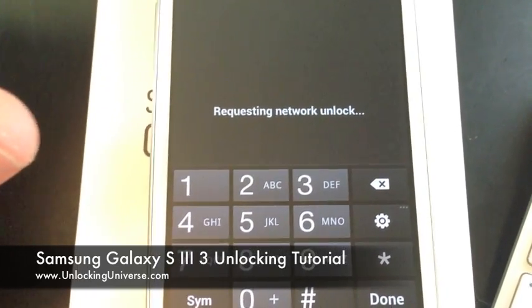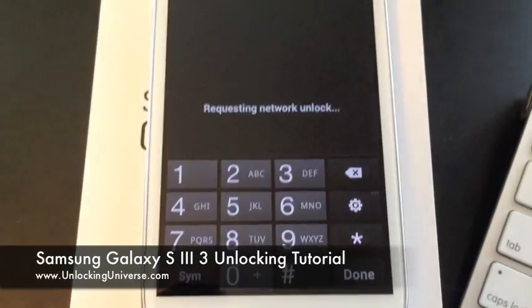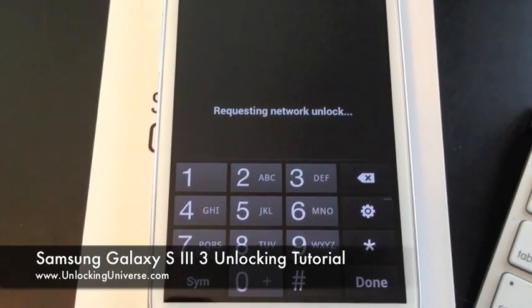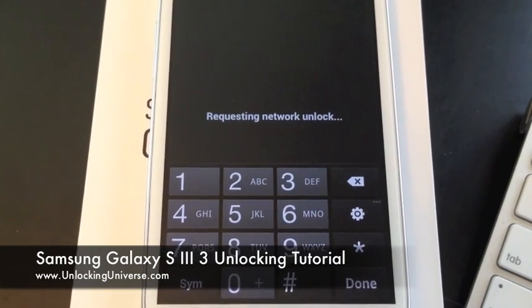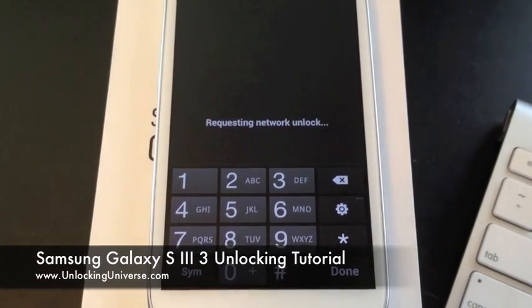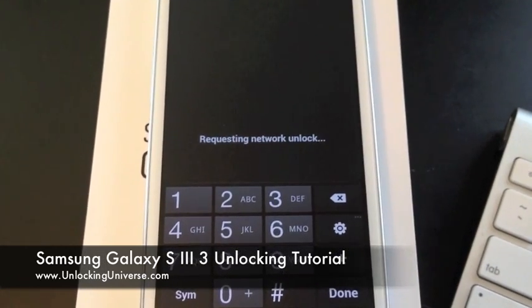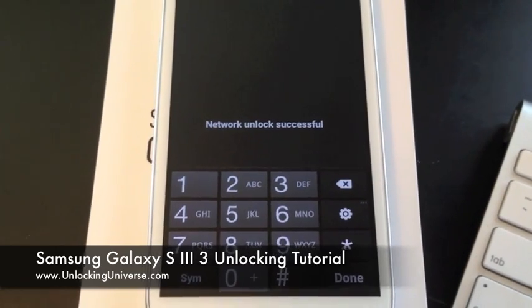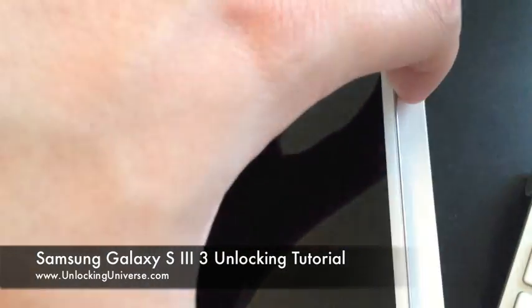This might take a second to show. It will say successful in just a second and that will be it. Network Unlock Successful! The phone is now unlocked for use on any GSM network in the world.